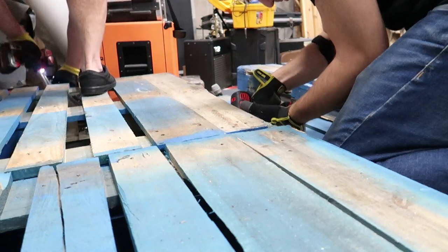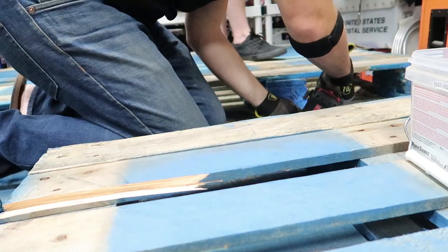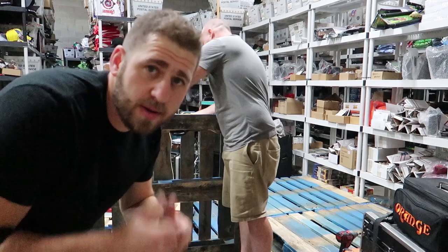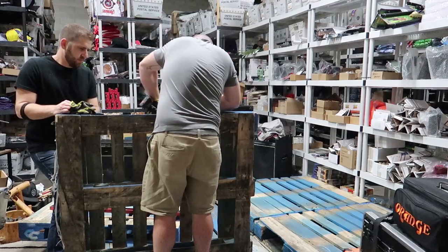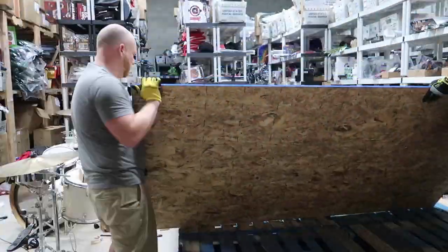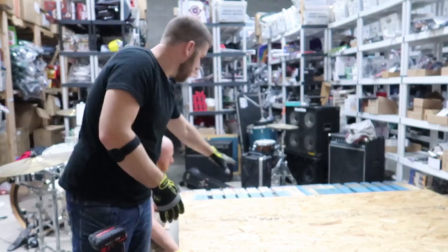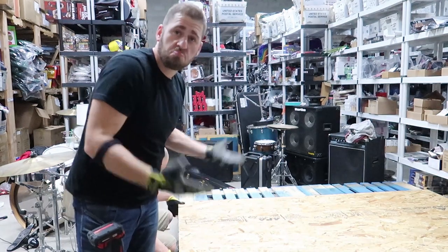We're doing a quick bit of pallet surgery to make sure the pallet is sturdy all around, so we can put drums on top of it and jump on it. Now that they're all screwed into each other — all the pallets leveled — we're just adding the plywood to the top. We're putting one full piece down the middle to hit all four different pallet groups, and then we'll cut the sides.